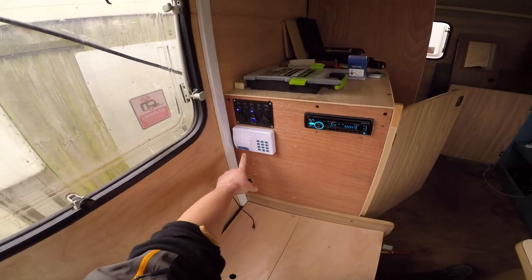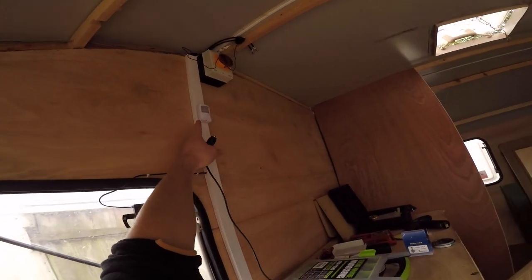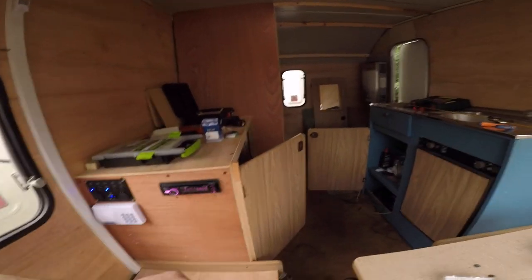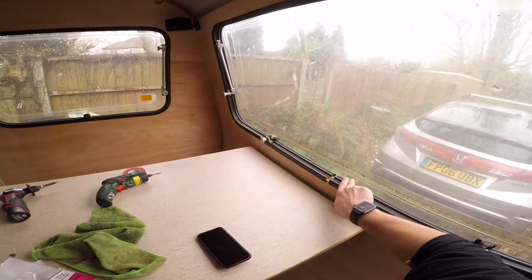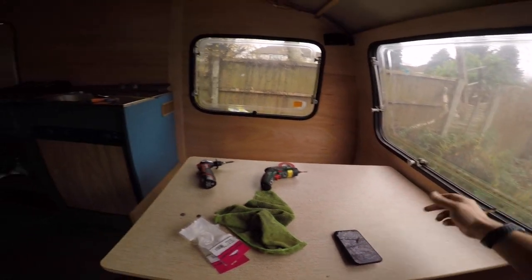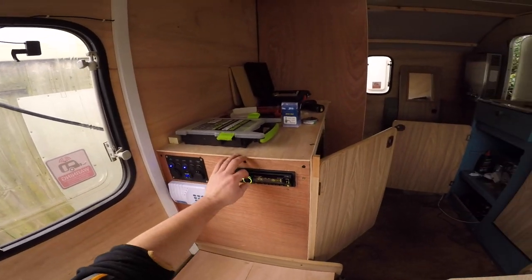We have an alarm. Look at this tiny PIR there - that's so cool. There's one of them and the vibration sensor, and there will be a window sensor here. If some fucker tries to force this out - instant. Yeah, so that's in.